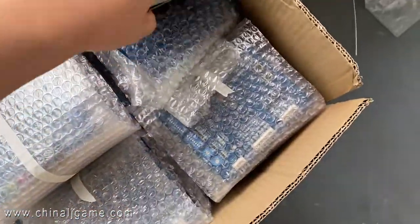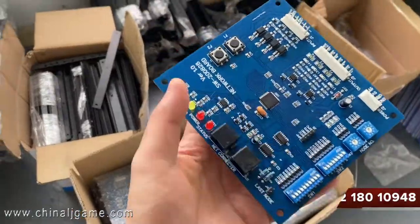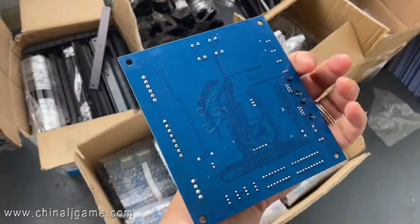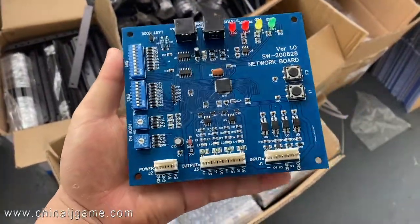These are the Musagus flailing boards, which are compatible with the Musagus system. This board is blue in color and made in China.